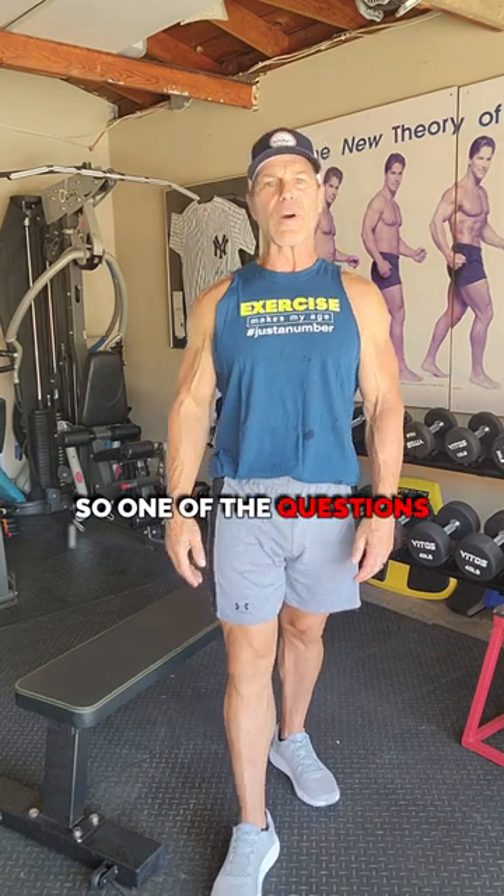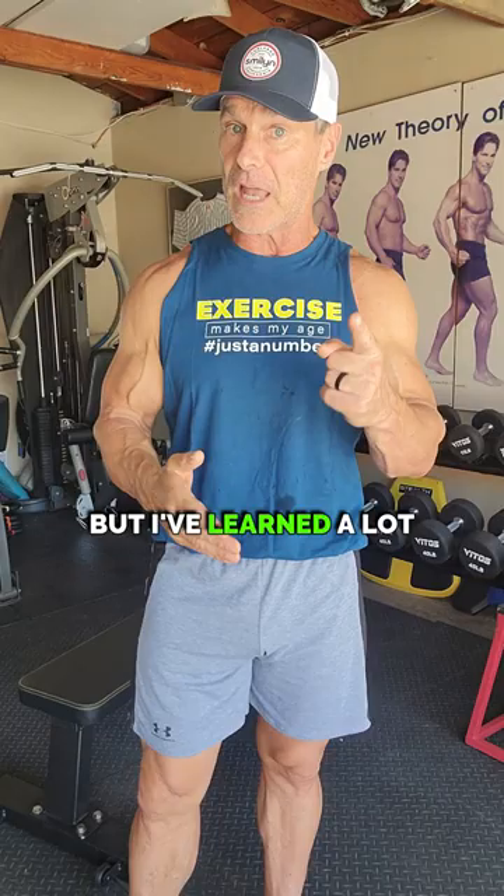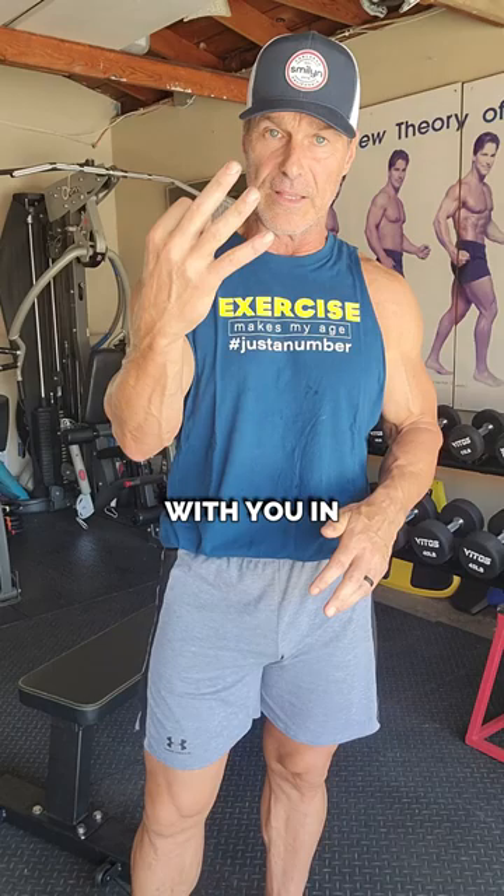One of the questions I get a lot now that I am close to 60 years old is: what do you do differently now than when you were 30? The reality is I don't do a lot different, but I've learned a lot in the last three decades in the fitness industry. I want to share three simple things with you in this video, and it applies to anyone at any age, regardless of your gender.